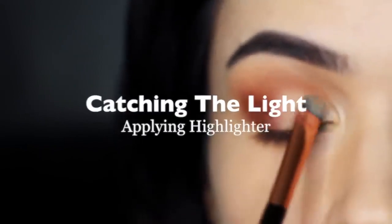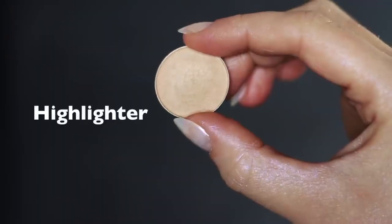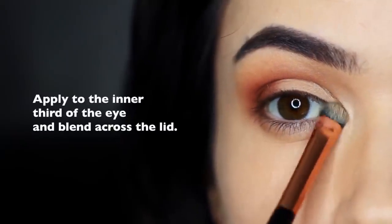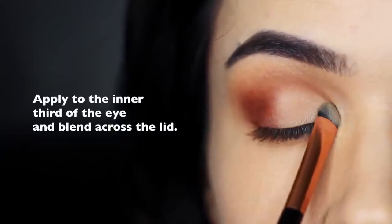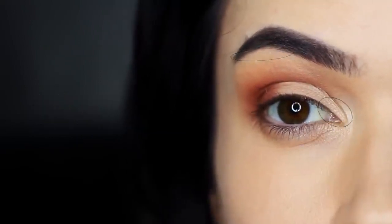Catching the light. Taking that flat brush again, we're now going to use a highlighter — different from the highlight shade. This has a pearl or shimmering finish, so it catches the light. The main areas I like to focus on are the inner corner and slightly underneath the brows, but you can also tap this across everything you've applied, just making sure not to get it in the crease.